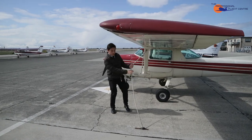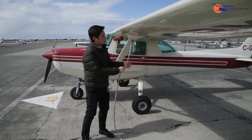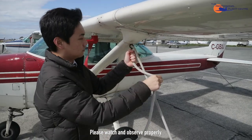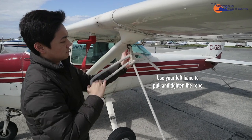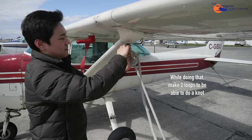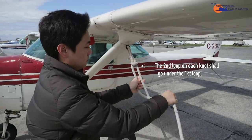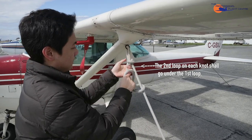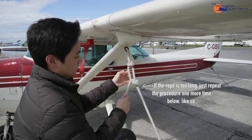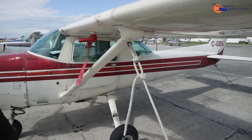Now that it's lined up, you can see how much slack we have here. Use your left hand to pull and tighten the rope, then make two loops to be able to do a knot. If the rope is too long, just repeat the procedure one more time below.